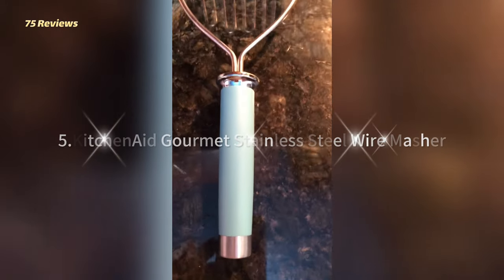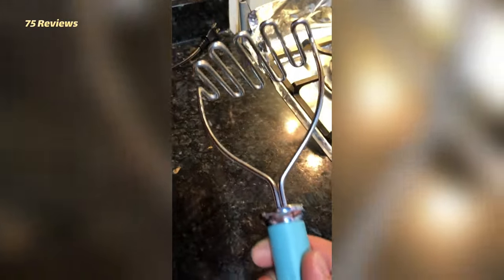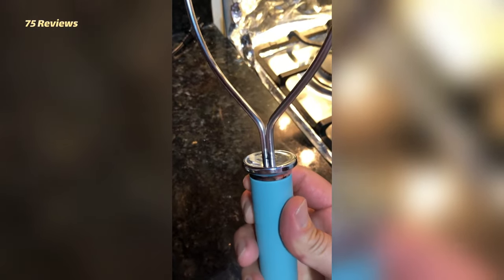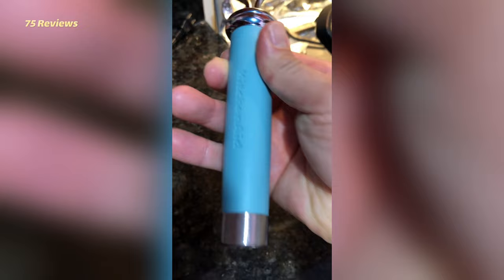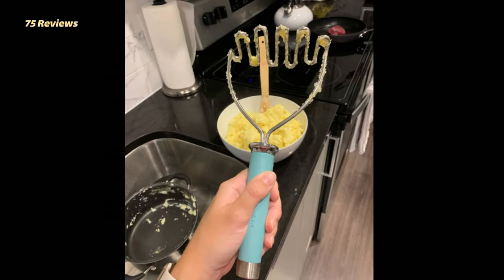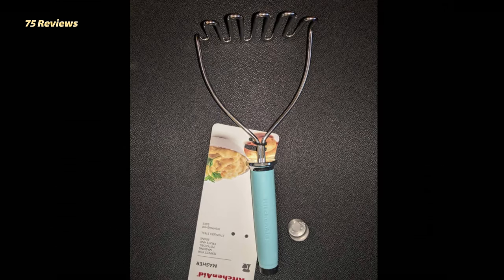5. KitchenAid Gourmet Stainless Steel Wire Masher. If you're mostly into big-batch mashing — be it potatoes or cooked apples for sauce — this masher, which is wide and sturdy to cover a lot of ground, is a great option. The zigzag style base has a curve to help scoop the edges of a round pot, and the rubberized handle helps prevent slipping while mashing. However, if you're mashing finer things like bananas or beans, this might be too much masher for those jobs.